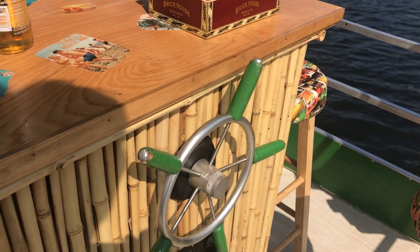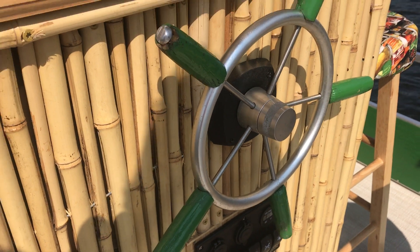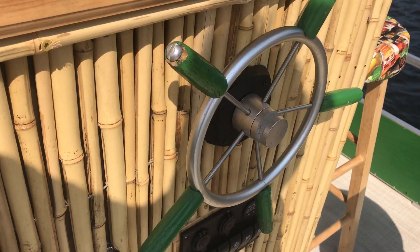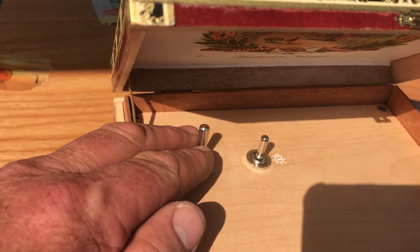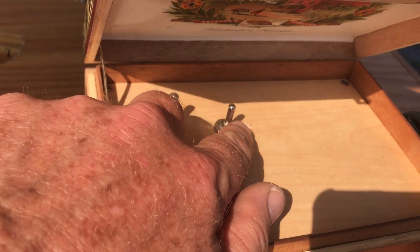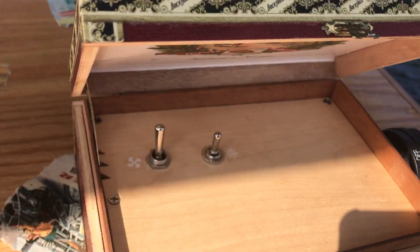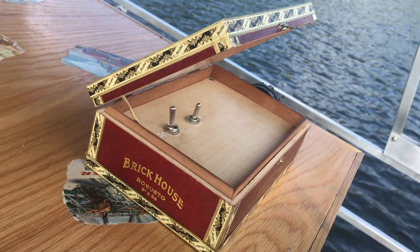Here's the helm — forward controls. I've got a little key system so I can turn it on and off. My forward controls are here, and this handles forward and reverse. This is 12 volts, and this is 24 volts for the motor.